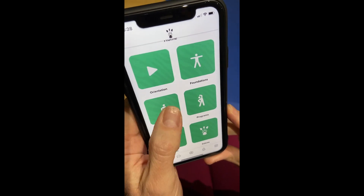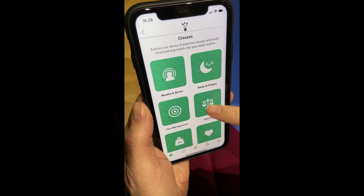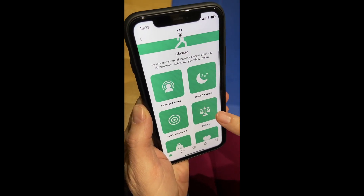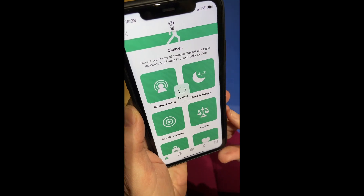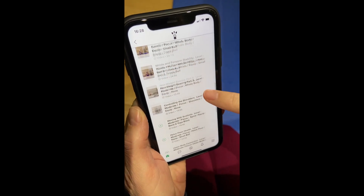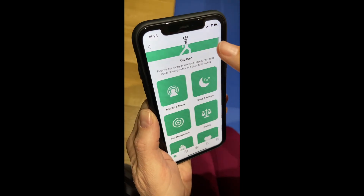In the previous platform we had all our categories, and we've still got them: mindful and stress, sleep and fatigue, pain management — they're all here. If we tap into stability, you can see all our fabulous classes, how long they are, and how much equipment you're going to need for each session.